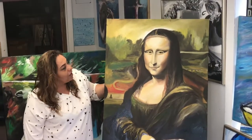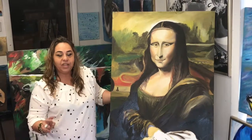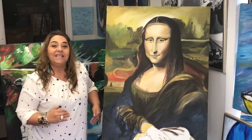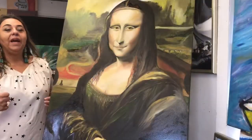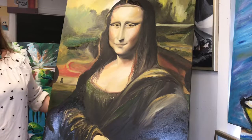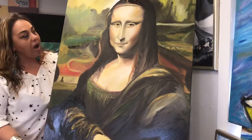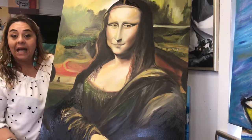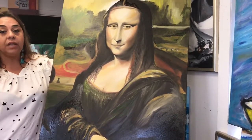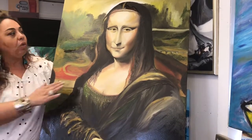So what I'm going to do is after this video I'm going to show you a second video and explain to you step by step what I did with this. Thank you. Hi everybody — welcome to the second part of Rubini Art classes. What we're doing here is talking about the Mona Lisa.